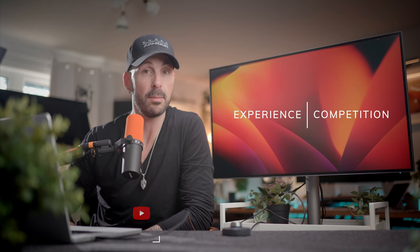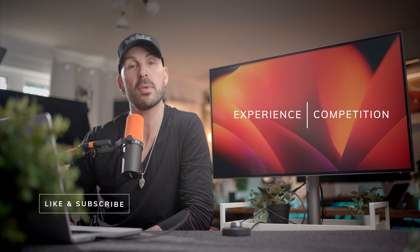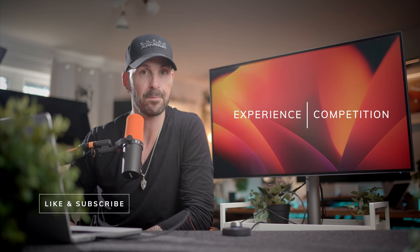The point of this video is going to be twofold. Number one, I'm going to share with you what my particular use case has been like. And secondly, how this monitor compares to its competition, so you can make a more informed purchasing decision.